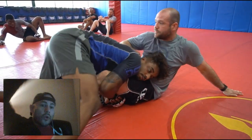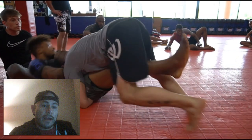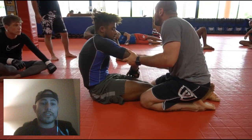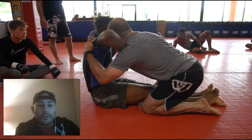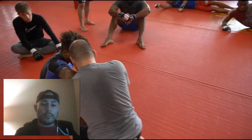As you can see right here, Professor Brandon McAffern is showing frames in sit-up guard — how your posture also comes into play, making the frames, making the space, keeping the opponent away. The angle of your posture is also very important.